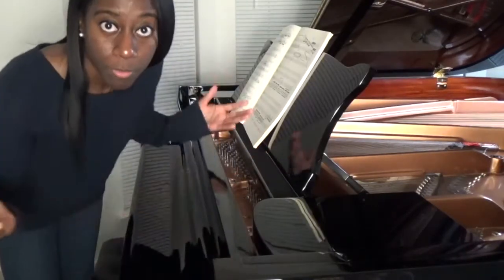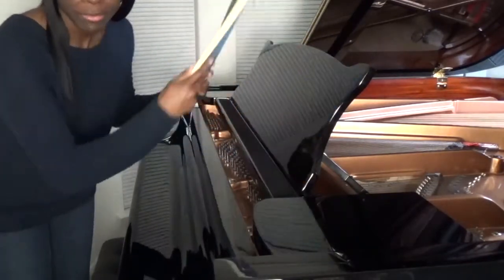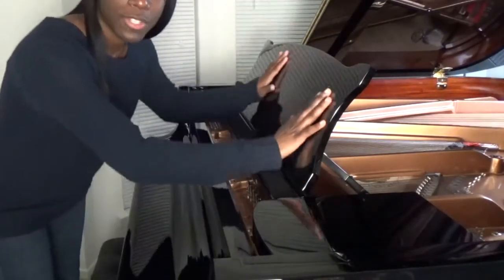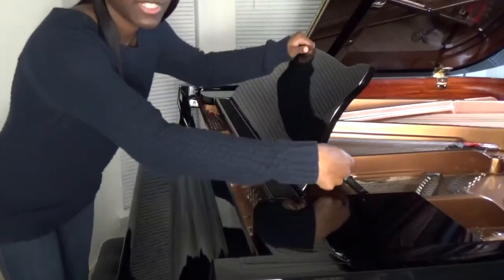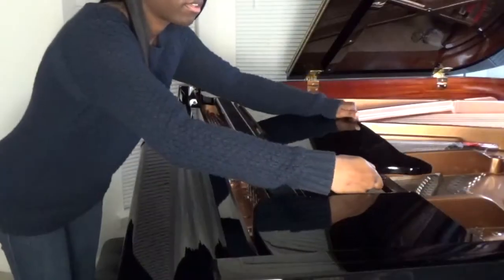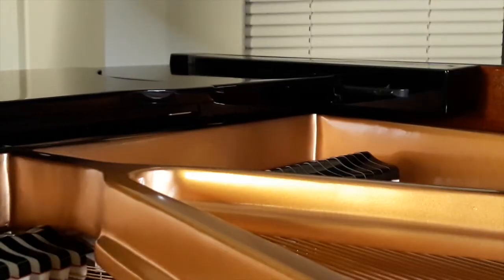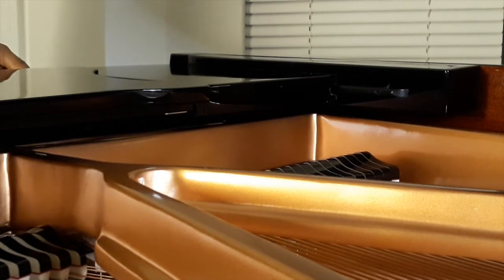It's pretty simple. The first thing is you want to clear the rack of all music books and sheet music. Secondly, you will want to lower the top half of the rack by simply taking the back out of the grooves and letting it rest flat. Once the top half is down, you would just want to slide it forward. You'll notice that there are some grooves on the side that just kind of slide right into the slots.